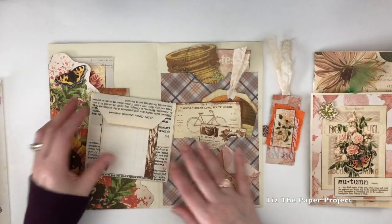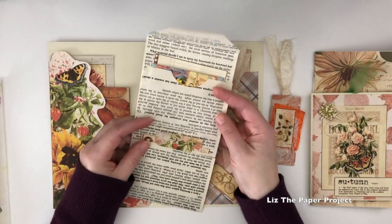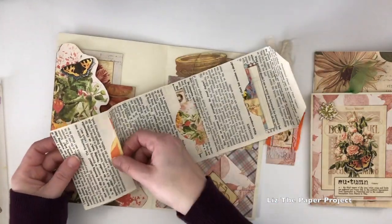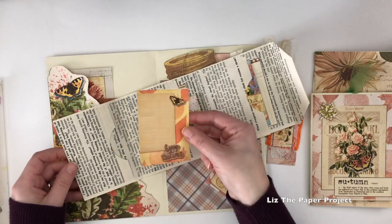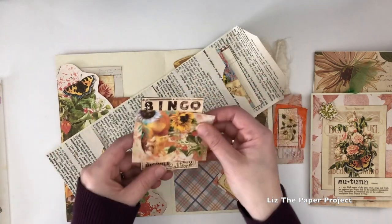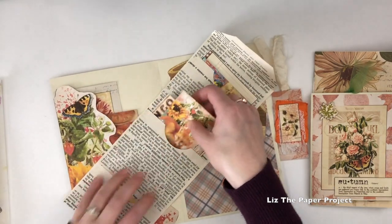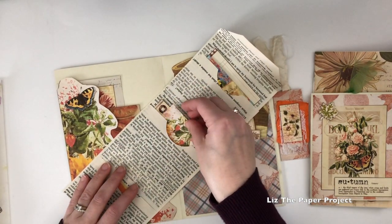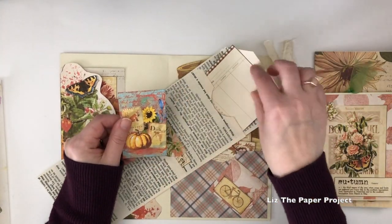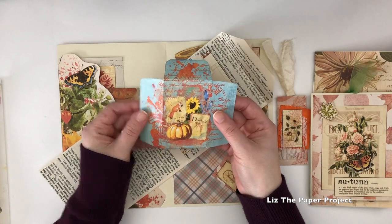It's so fun to make these — it was not my idea, I did see this from someone else, and I will link her video below. This one was so cute as well: it's like a triple pocket little fold-out. I thought it was so cute and it uses up any paper you want, but I really wanted to use up my book pages. Here I just added some of the ephemera pieces from these kits.